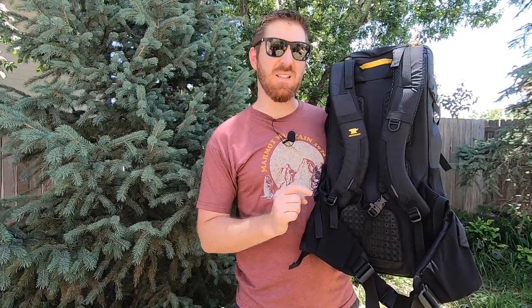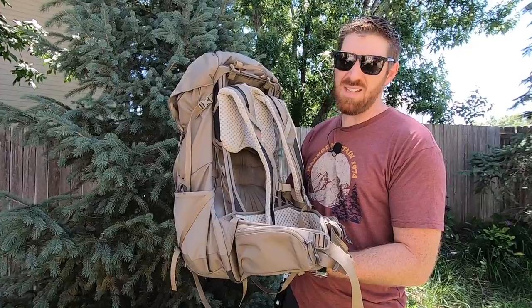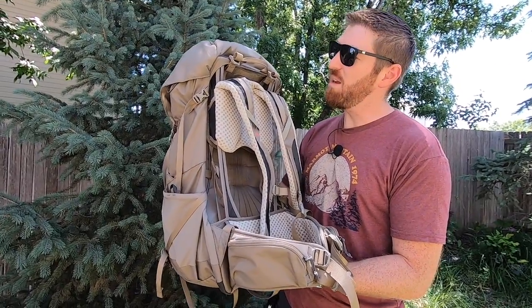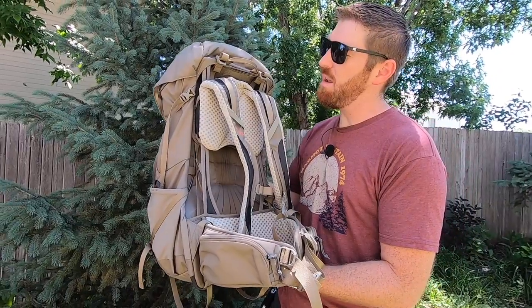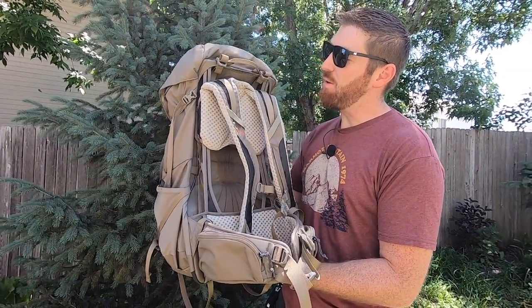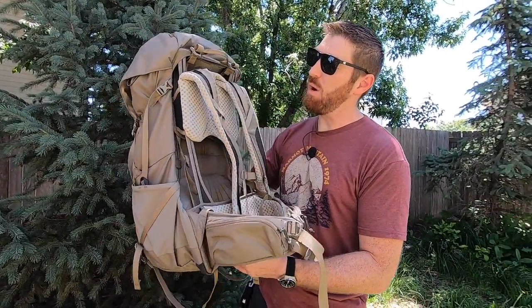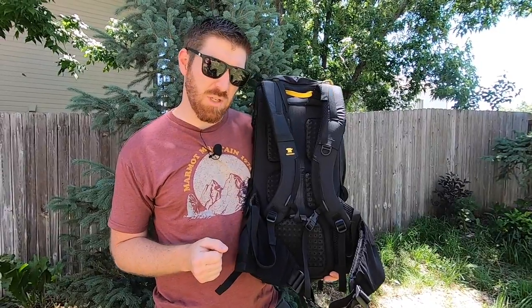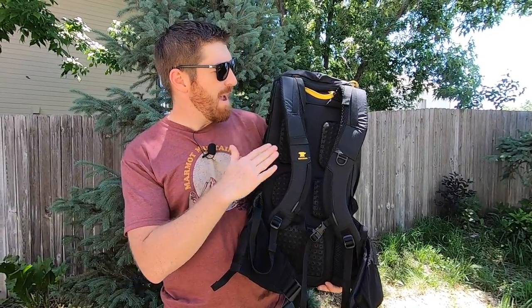The Mountainsmith comes in at 2 pounds 15 ounces, thanks to the spectra fiber nylons and an ultralight internal frame. The Kelty weighs in at 3 pounds 5 ounces — 6 ounces heavier — mostly due to 210 and 420 denier nylon on certain points of the body and the rigid external frame used with their new suspension system.